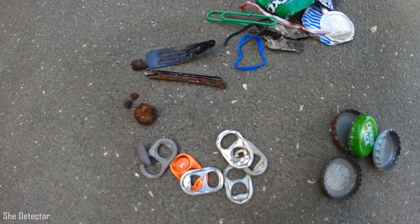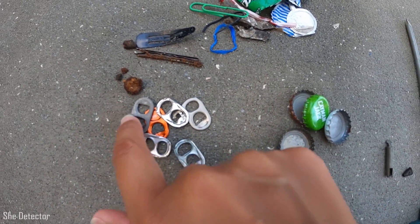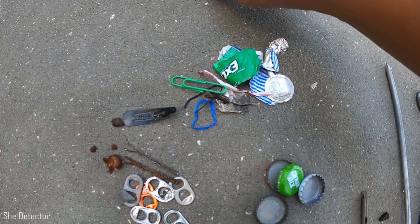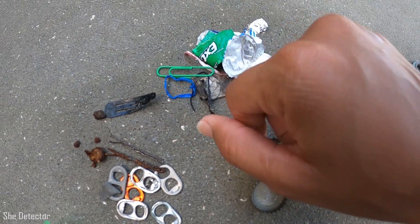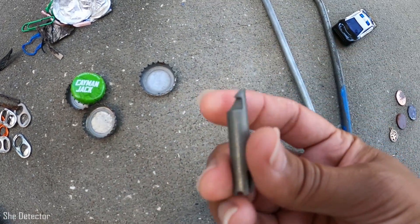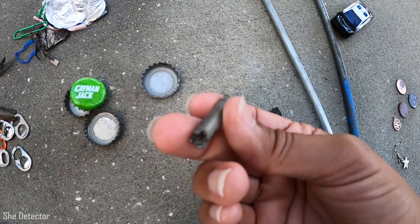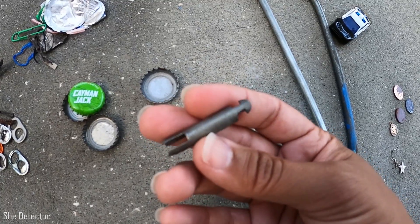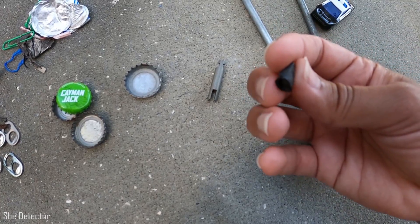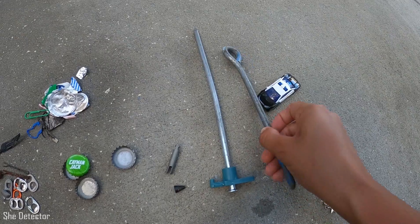Here are my finds for my hunt today with Ringer, my Excalibur 2. I found a bunch of pull tabs, some random iron, bobby pins, hair clip, foil, and a paper clip, and a bunch of these little bread ties, a couple of bottle caps. This we think is the opening part of a carabiner — hopefully someone wasn't using it to hang up a hammock. I'm pretty sure this is a fishing weight, and I found a couple of massive tent stakes.